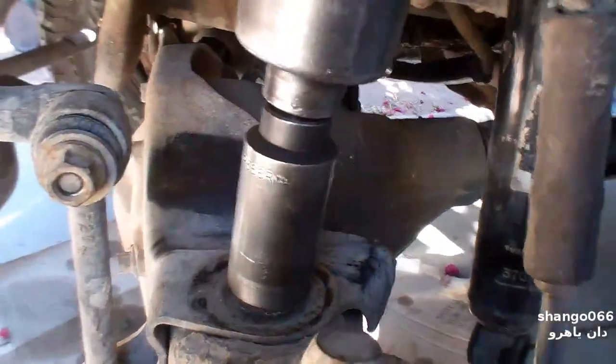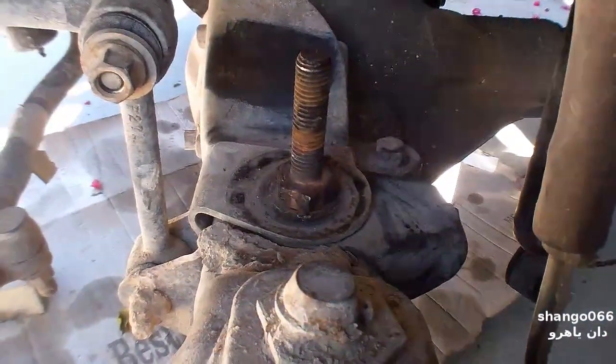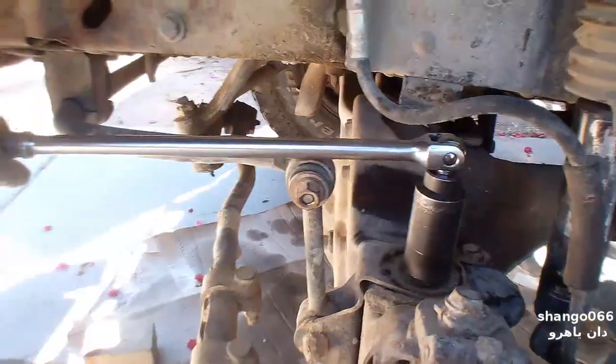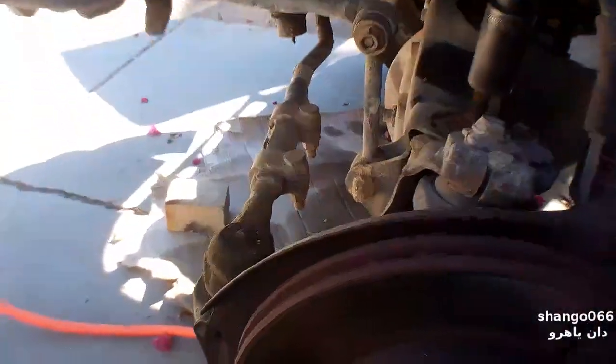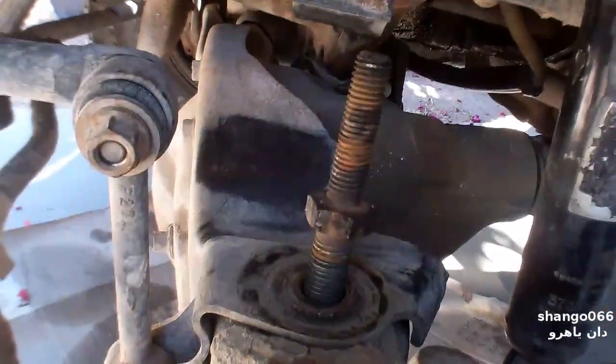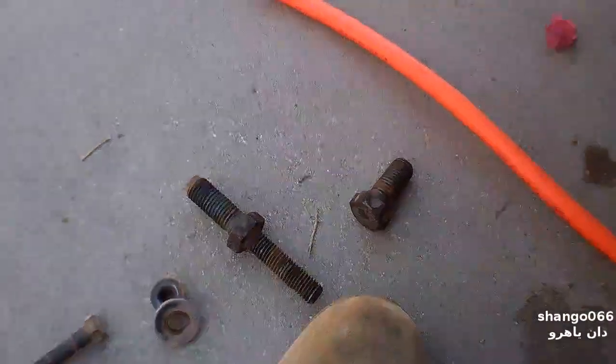Yeah, that's one turn. You can see it's loose now. These are serious self-locking bolts — Ford did not want this stuff to come apart. It's getting tighter again. Alright, I got the bottom bolt out.